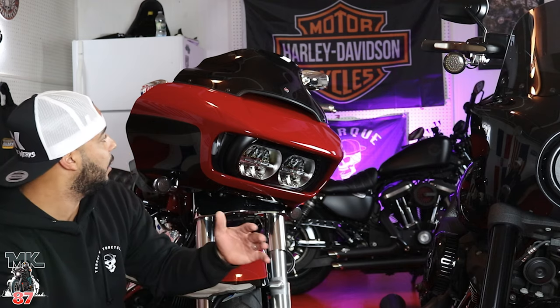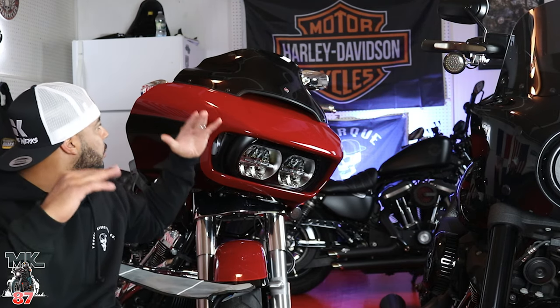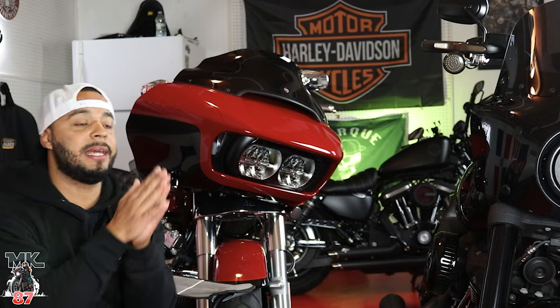It makes the bike look amazing. With the shark nose fairing, the lines, corners, and wings — it looks great on it, like it was perfectly built for it. If you're interested in either the windshield or the phone mount, which I'm also going to mount for the next review video when I'm riding, stay tuned for that.